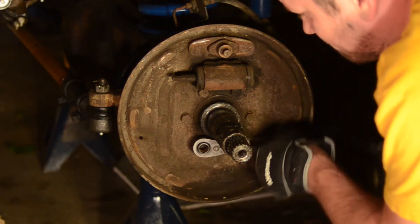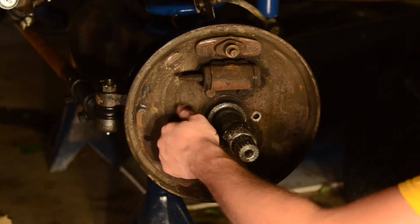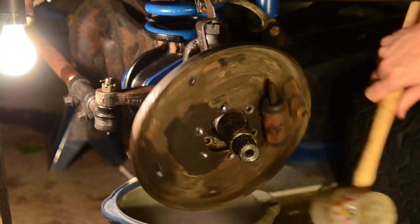Then go ahead and remove the brake line from the wheel cylinder. Next, take the six bolts that are on the backing plate and remove those. It might be easier if you want to take off your wheel cylinder first; I left it on because I could get to the bolts pretty easily. Then use a rubber mallet to get the backing plate off, and once you have that, you can take your spindle off.